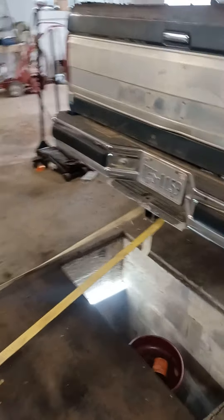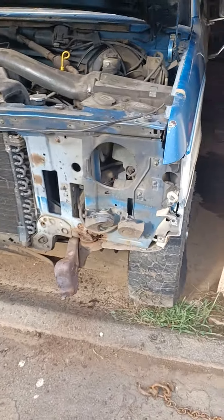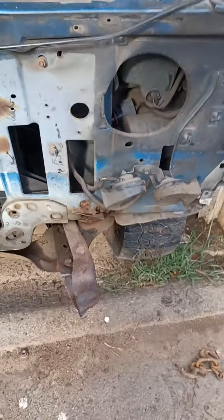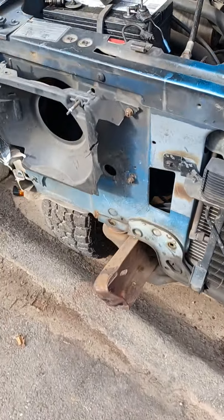All right, we got the truck strapped down with the ratchet straps to the distill plates so it cannot go forward. We got some scotch tires as a little extra helper. We've been working on this side of the frame — as you can see, it's a lot straighter. We still have the other side to go.